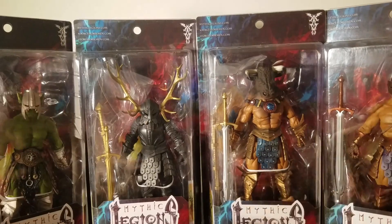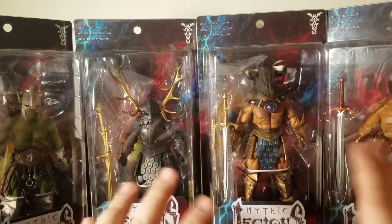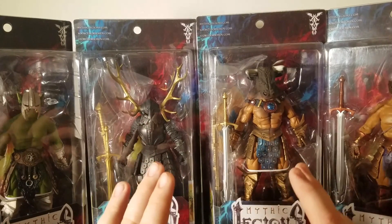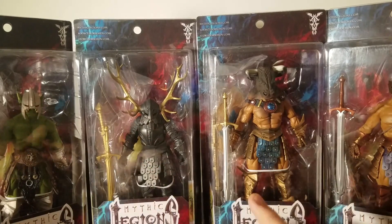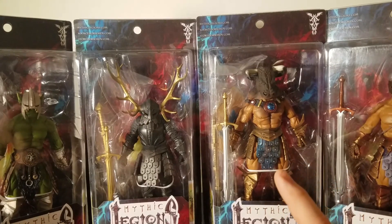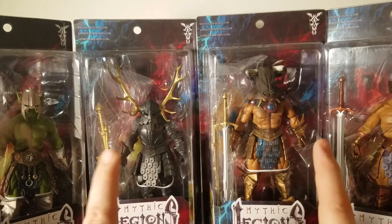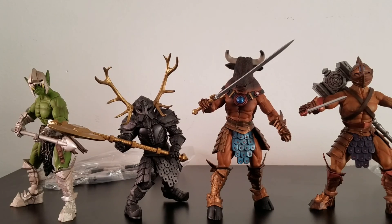One thing I want to point out before reviewing the figures: I kind of went a little overboard. I went for the coolest looking guys, not realizing I should have gone with different body molds, different bucks. I kind of screwed up on that, but I'm going to try to rectify that soon. So we're going to take these guys out of the package and check them out.